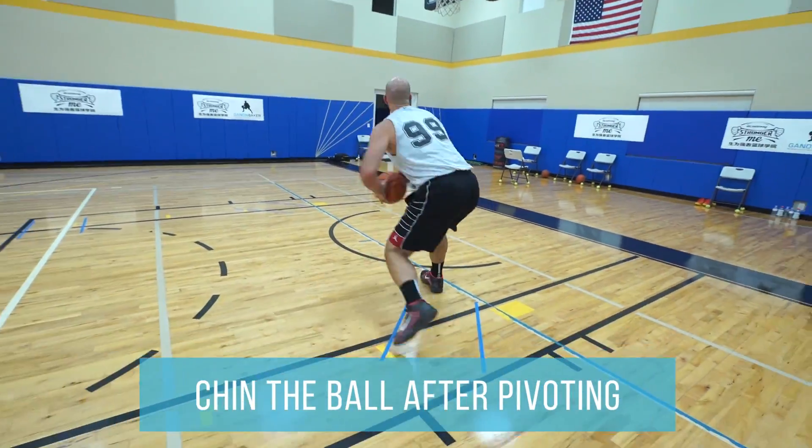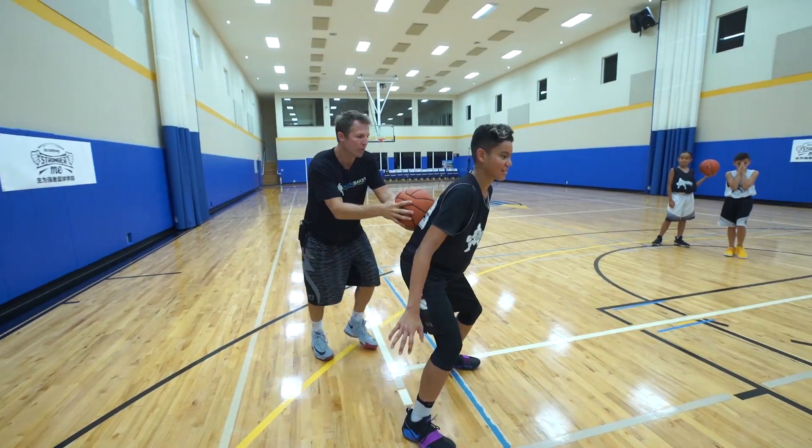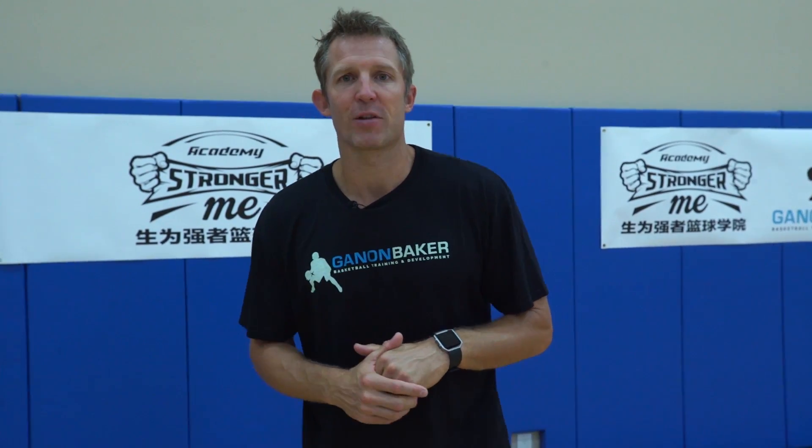But this is a good transition because you're starting to get into middle school, you're starting to get into high school, and you really need to elevate your game. Ready to get after it? Let's start sweating.